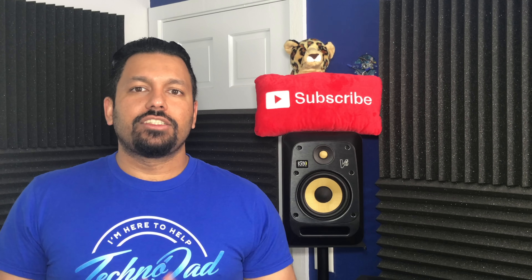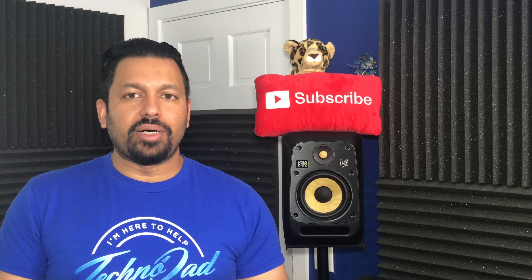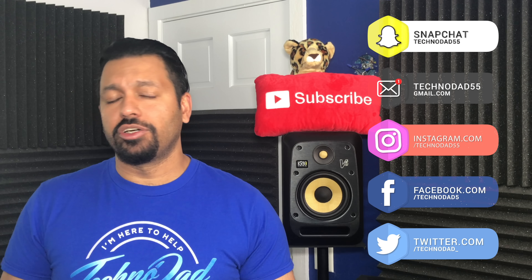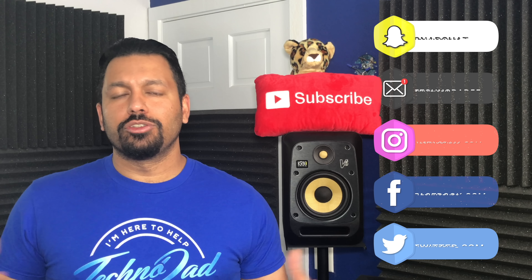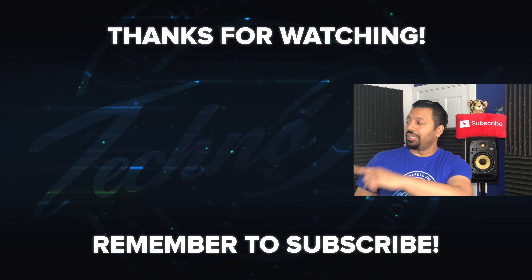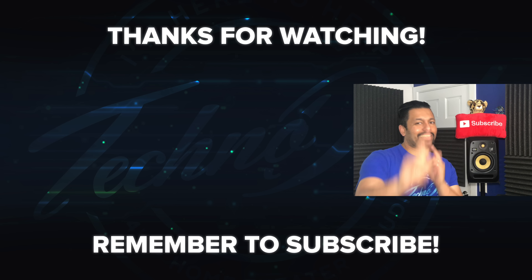Definitely check out all the links to SVS and the Prime Elevation speakers down in the description box. If you have any questions, leave them in the comments or hit me up on Facebook, Twitter, Instagram, or whatever social you use most. If you liked the video, go ahead and smash that like button and don't forget to subscribe. Once again my name is Chana D, I'm your Techno Dad — I'll see you next time.